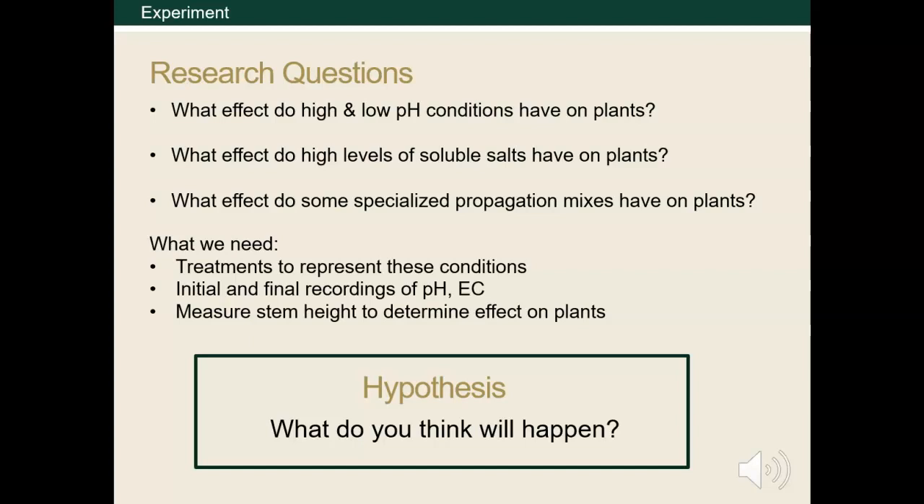A hypothesis is a possible answer to your research questions. Remember, you don't prove a hypothesis, you support it. You may hypothesize that plants grown in substrates with suboptimal levels of soluble salts might not grow very tall because of the lack of nutrient availability. And perhaps plants in substrates with extreme pH levels, be it low or high, may be stunted due to damage to the roots.